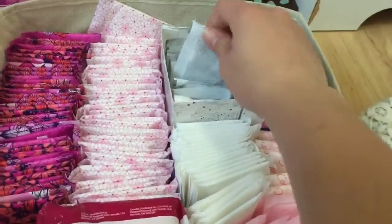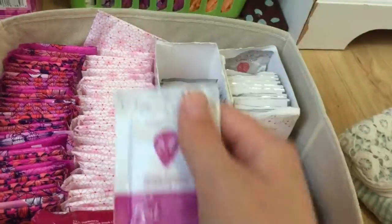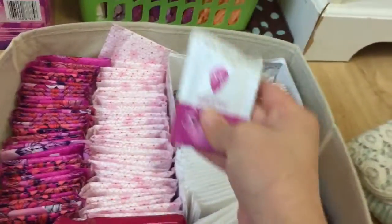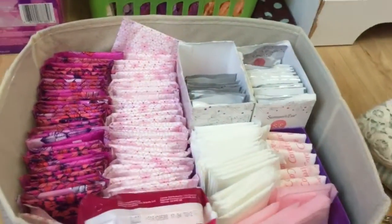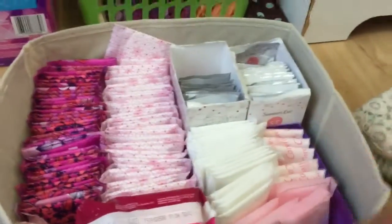Hey everybody! It's a perfect size just to bring with you every time. We're first going to be putting one of the Simply Substantive Summer's Eve wipes in here. This is what I personally put in my kit — it doesn't have to be for heavy flow, just for any time I put it in there.